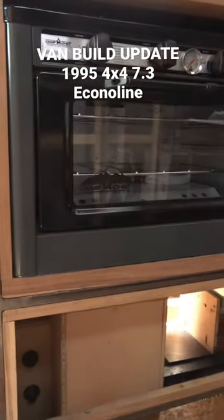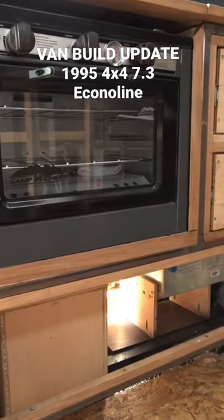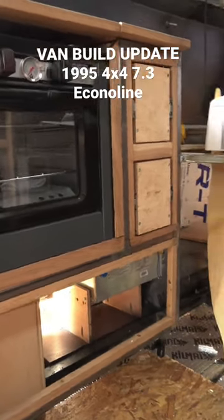Lance has been kicking ass on the passenger side of the van. You can see our pride and joy stove oven combo here, and then all of the facing and drawers.